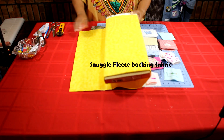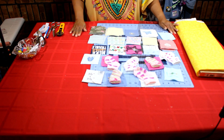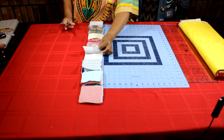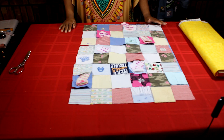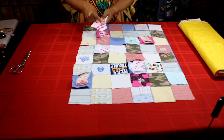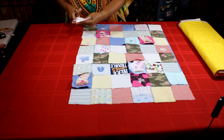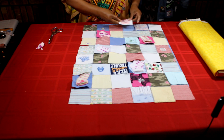This is my backing flat fabric. I'm using a snuggle fleece backing fabric in a neutral yellow — that's all I had on hand for this project. So now I'm going to lay out my design. I'll have six rows across and eight rows down. All of my socks have been appliquéd and I'm going to trim them to the size of the three and a half inch square. Then I'm ready to lay out my design.